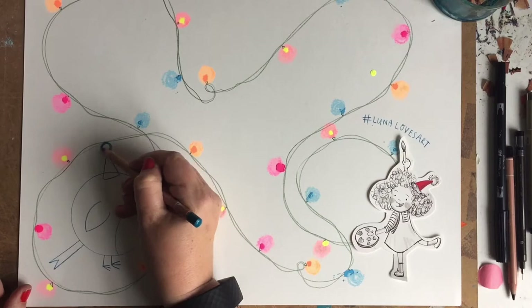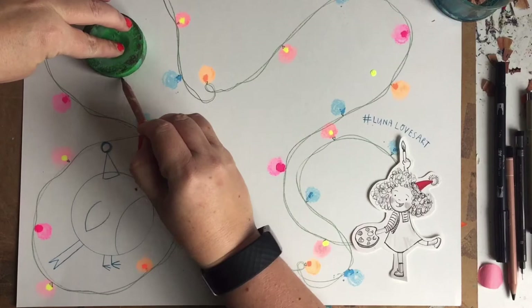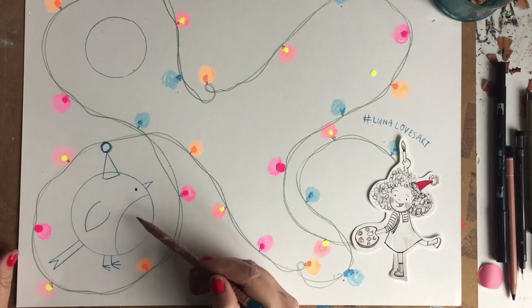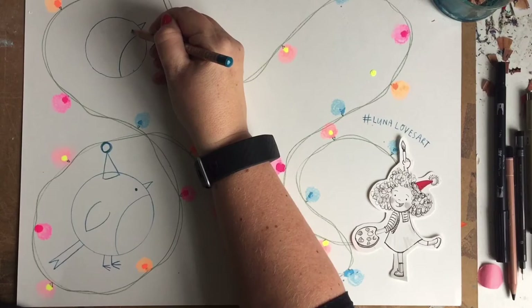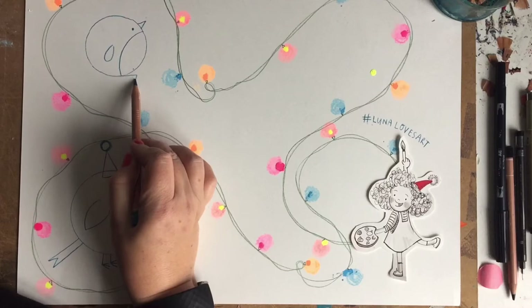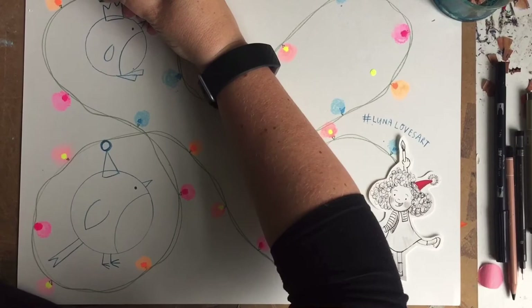Now another one we can make, very similar to the Robin but a different type of bird, would be a penguin. As we did with the Robin, draw a curved line like so, then exactly the same — a little beak and an eye. We'll give our penguin a smaller flapper, and then for the feet, two triangles: one, two. That's a really simple penguin shape, and we'll give our penguin a crown this time. They're really similar and very easy to make — two different birds, but obviously this one would be red and this one would be black.